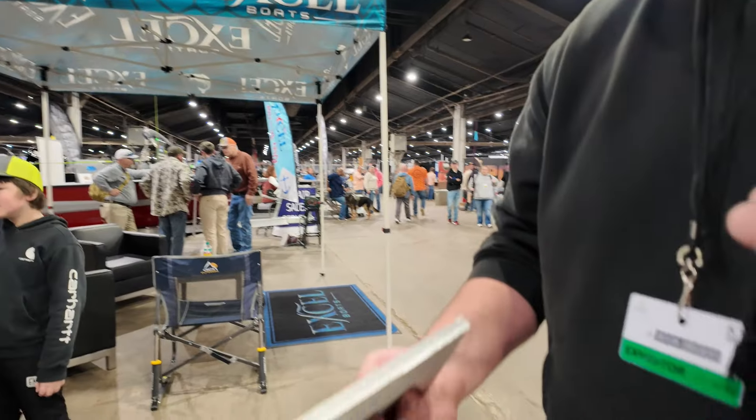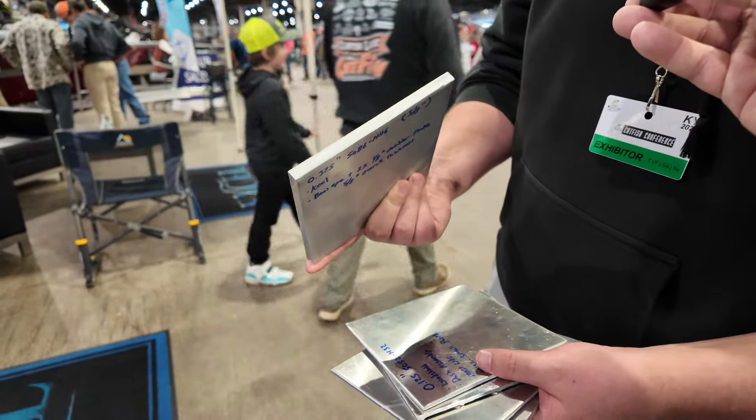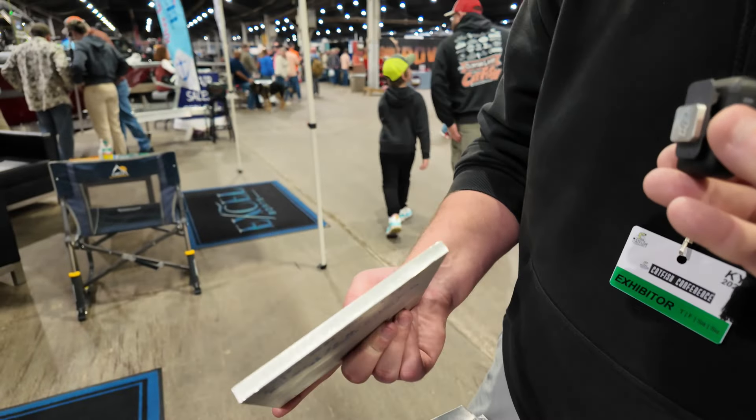This boat obviously has a really heavy-duty hull. Our engineer explained it — it's got a quarter-inch bottom. We have a 3/8-inch keel, and the Bowie is 3/8-inch with 1/8-inch rubber plates on each side, making it 5/8-inch thick overall.